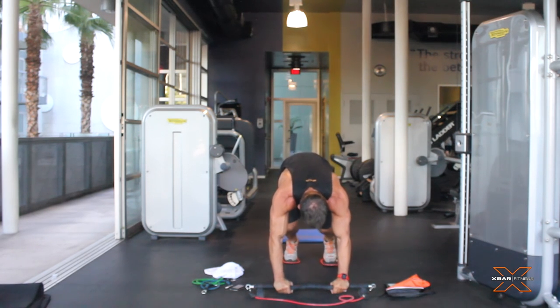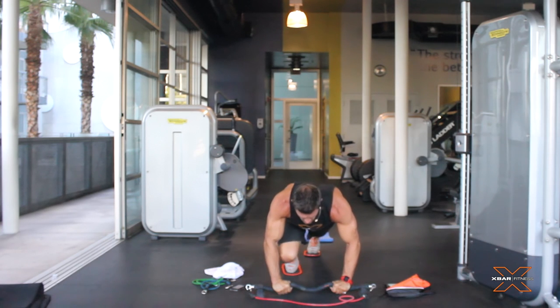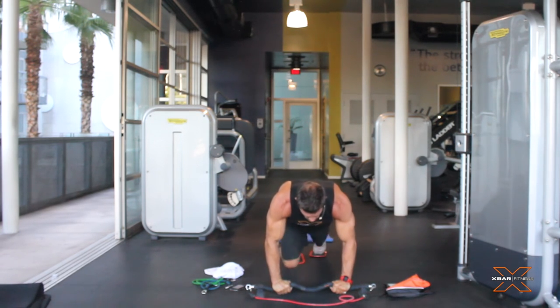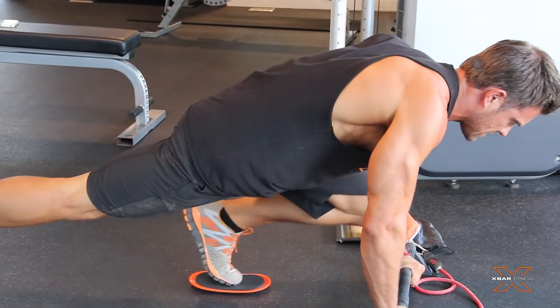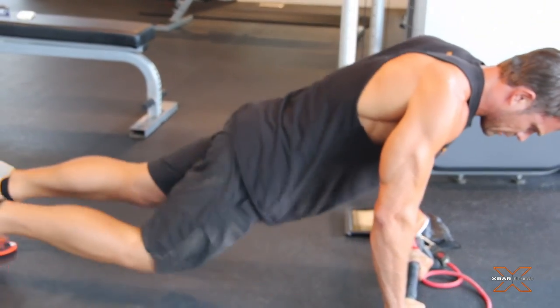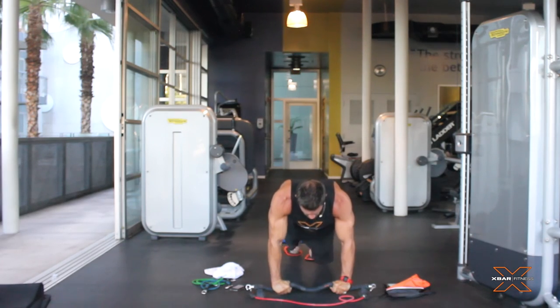Put your hands here in the center, drop your butt down, find a good happy place. Going for that extension, get your knee as high up as you can, keeping it as low to the ground as you can, holding this awesome plank position.